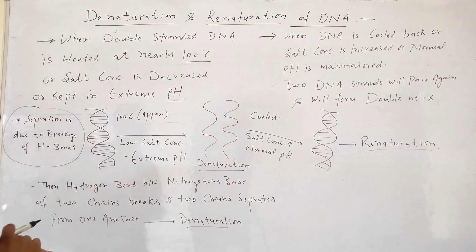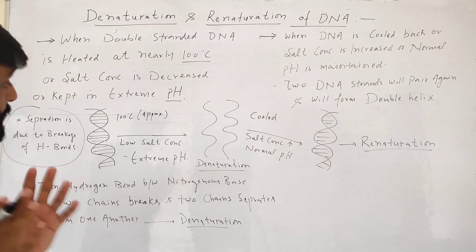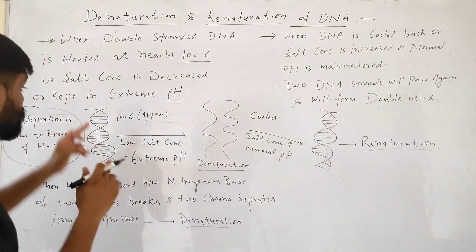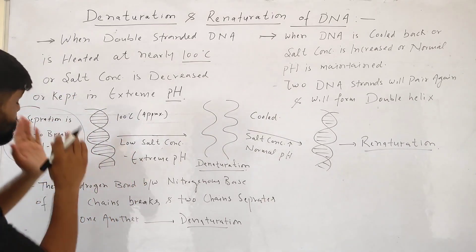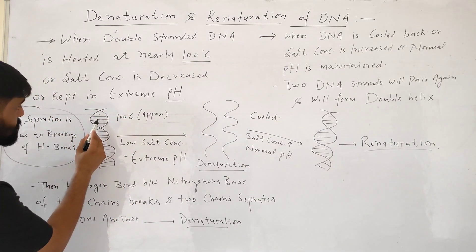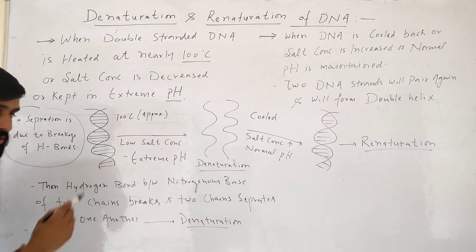the hydrogen bonds holding the double-stranded DNA together will be affected. In double-stranded DNA, there are two polynucleotide chains that are held together by hydrogen bonds.